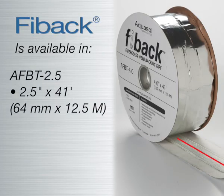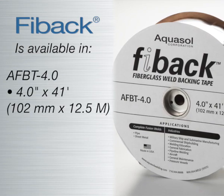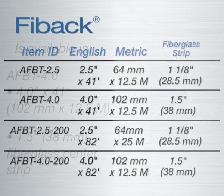Fibak is available in both 2.5 inch or 64 millimeter width, having a 1 inch or 25 millimeter fiberglass center strip. It is also available in a 4.0 inch or 102 millimeter width, having a 1.5 inch or 38 millimeter fiberglass center strip.